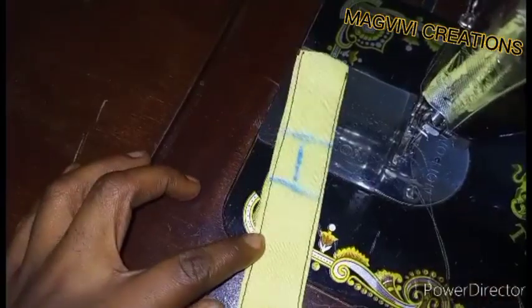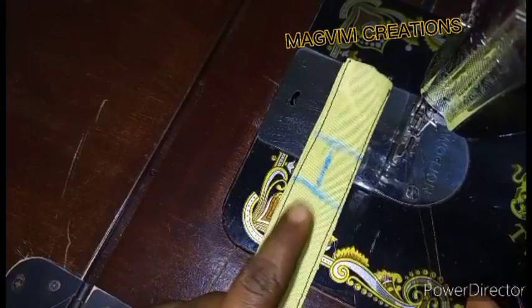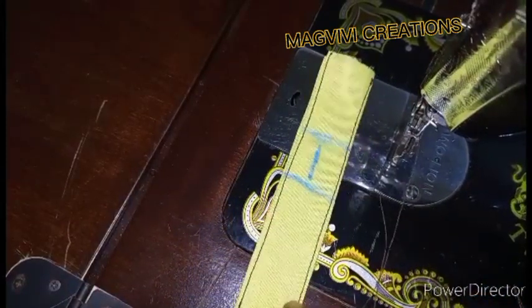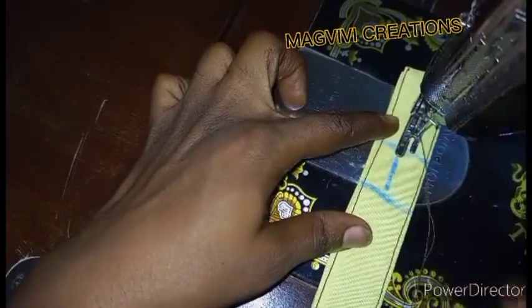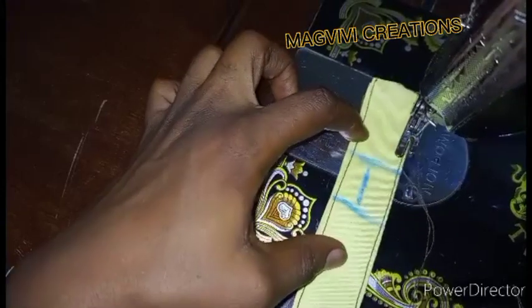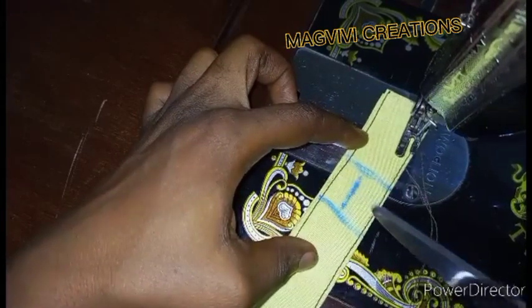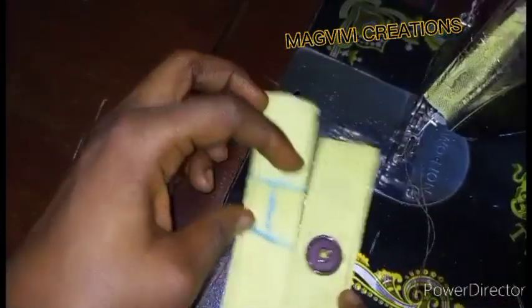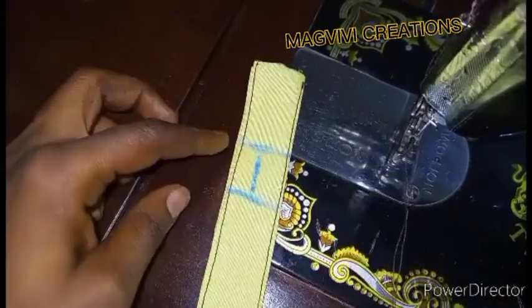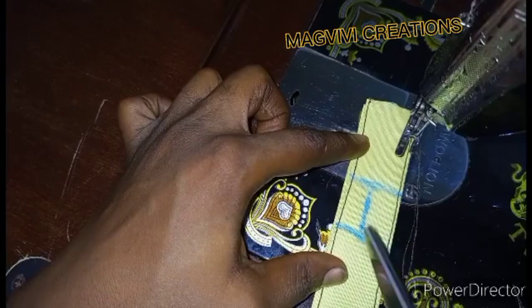Now we're at the sewing machine. I'll be using a contrasting color thread so it's clear to you, but when you sew yours make sure to use a matching color thread. Also remember to measure your placket so your button is at the center — when you fix your button, measure the placket and position the button at the center. Now we'll start stitching.